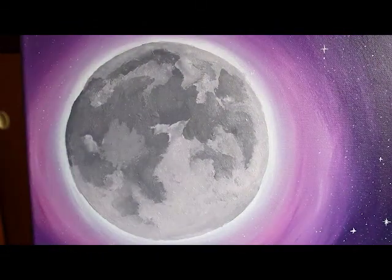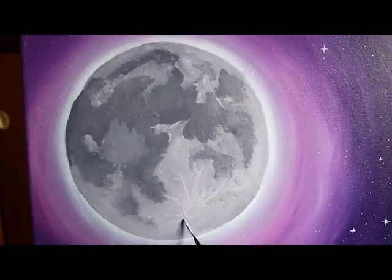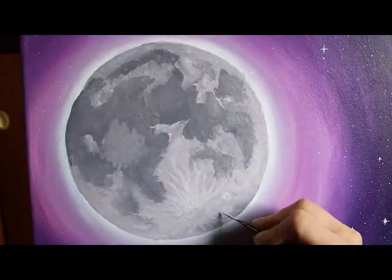Then, adding some white to my light gray mixture, I start painting in the craters that live on the lighter parts. I paint the bigger ones first, then I add in the smaller ones.